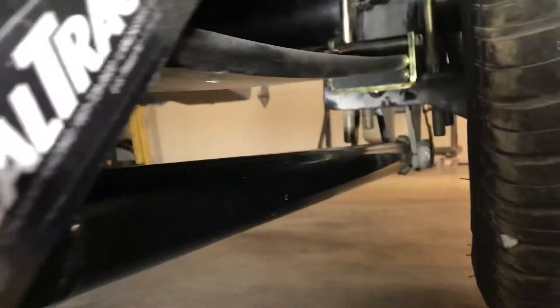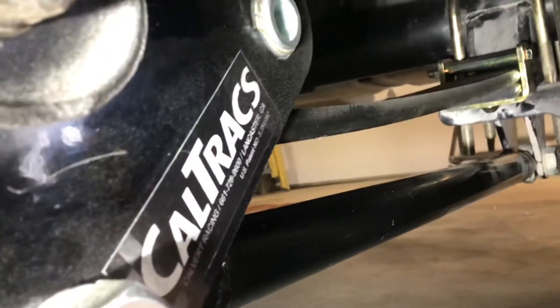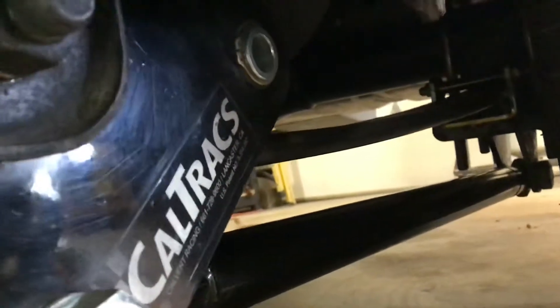It wasn't really too hard because I'd had Caltrax in it before, and because of the removal and replacement of that hardware it ended up not taking too much time at all. I have the subframe connectors — I did weld them in. They were bolt-in and I bolted them in and then I welded them.